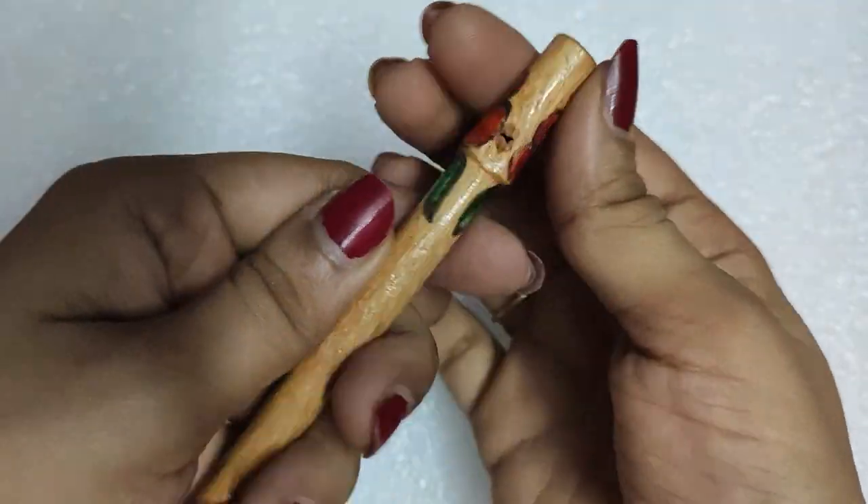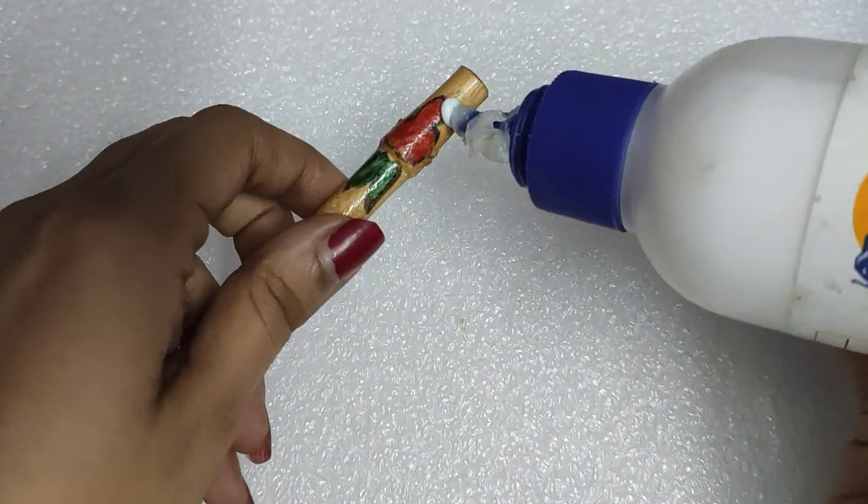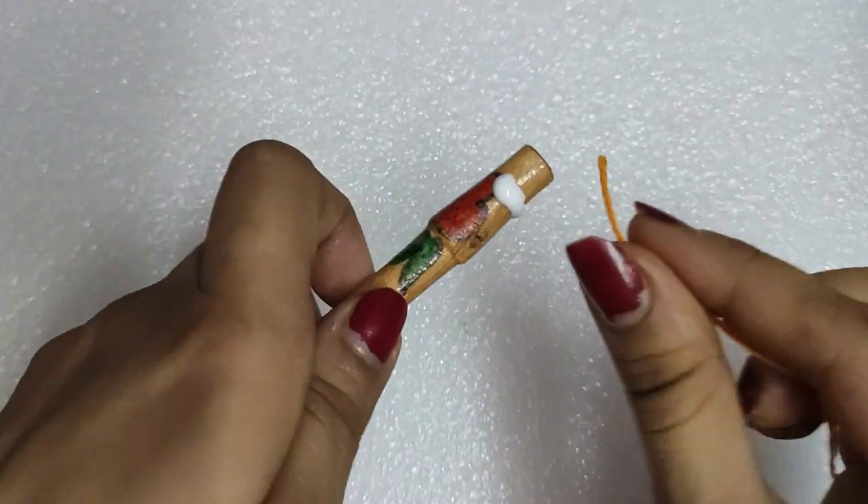So let's begin the tutorial. For this project you will need thread of course, and a stick or a pen of roughly this kind of thickness, and Fevicol of course. We will be adding a little bit of glue.